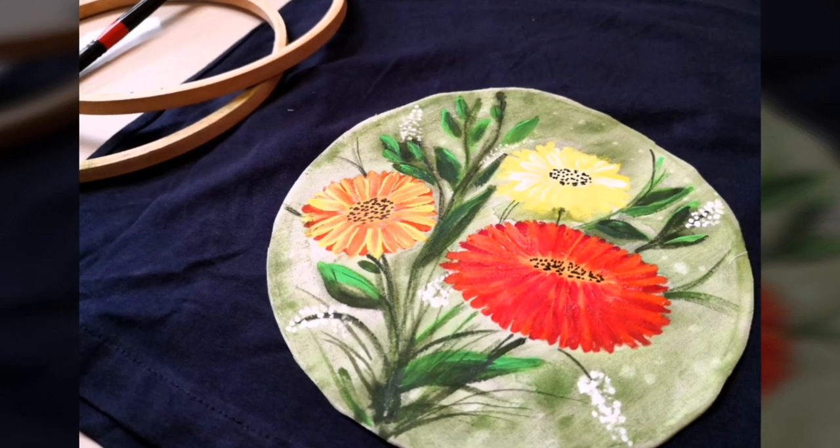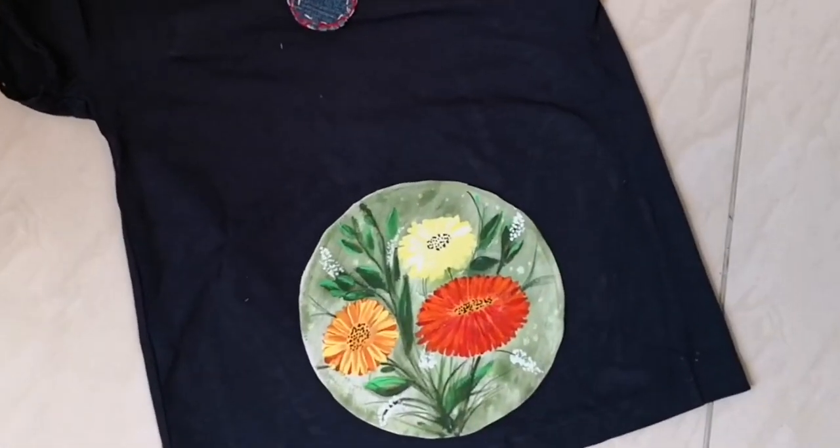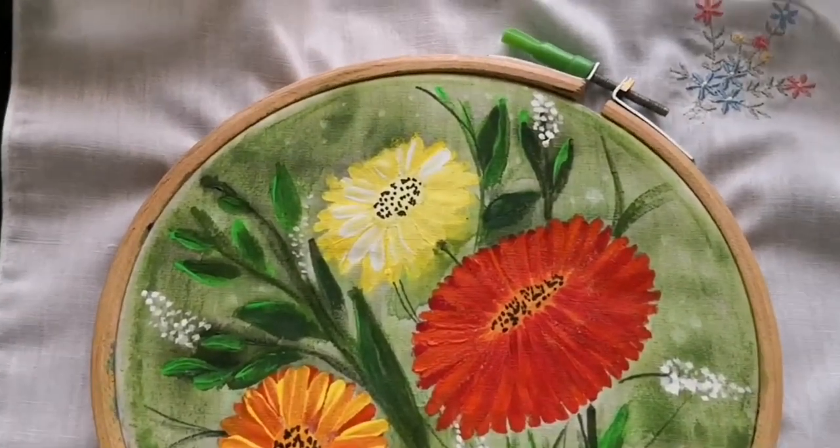Hello friends, welcome back to my channel. This is Swatna here. Hope you all are doing well. In this video I am going to show you how to paint on yet another interesting medium — that is fabric.